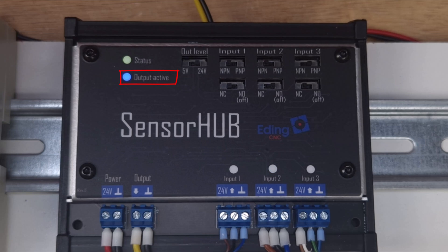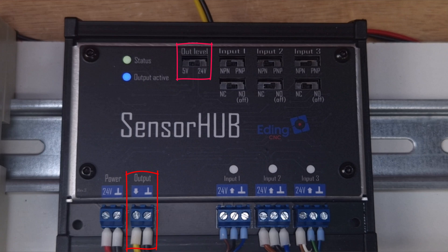It's important to understand that our controllers detect changes in the signal, so whether the LED is on or off is irrelevant — it just serves as an indicator of the output level. The output can be configured to either output a 5V or 24V signal. Please double-check this setting to avoid damage to your CNC controller.